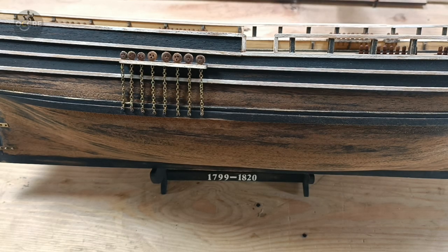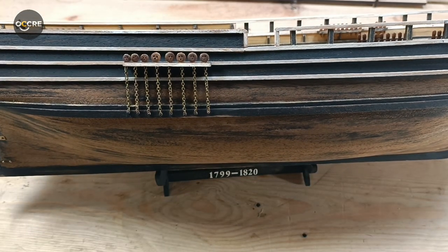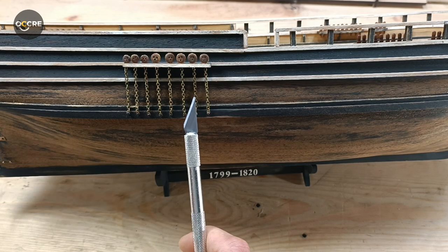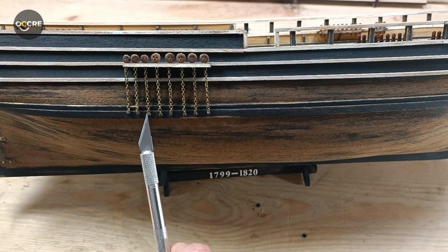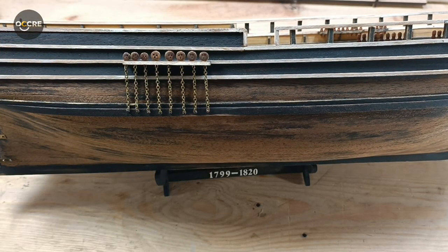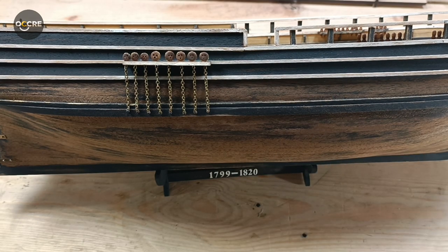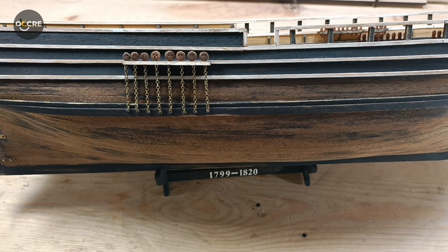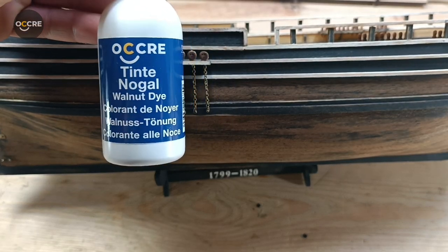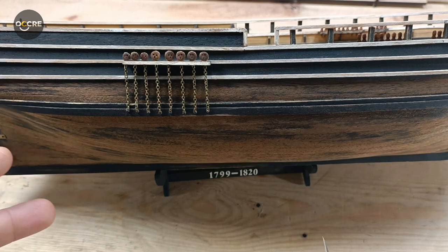Welcome back to Home Harbor. Today's video is about the chain plates. I did one as an experiment first, then I will show you better how I did it. Instead of rope, I will use chains, wire, and pins — I will leave you a link in the description. This is all from Ocarim; they have different colors, they are darker. I already stained all of the dead eyes, blocks, and belaying pins with walnut stain from Okra.